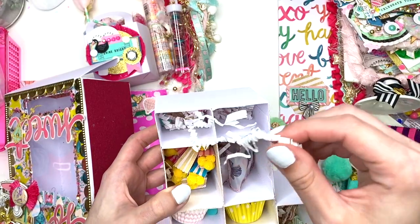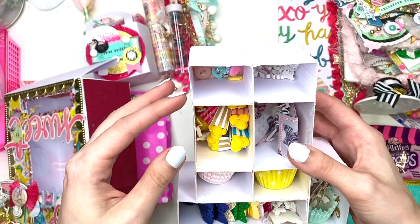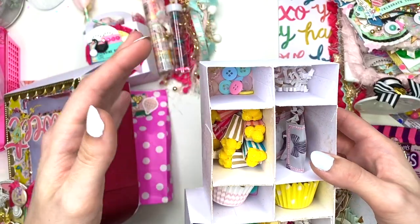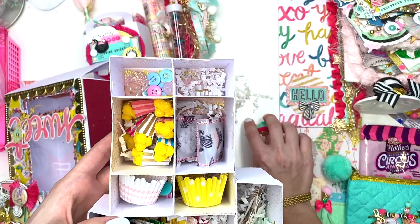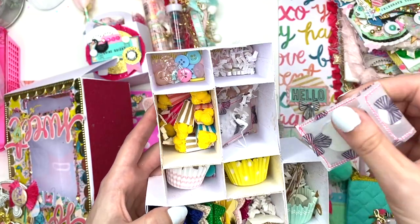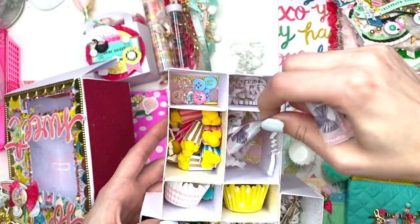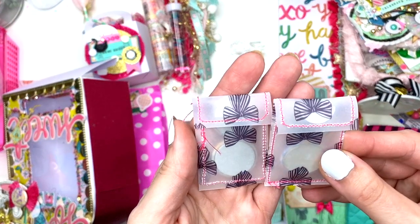I gotta go digging in here — there are little buttons I'll show last. Let me flip it over, I'll leave everything out so I can put it back later. She has these cute little chip bag thingies that she made and these are so cute — they're out of vellum.